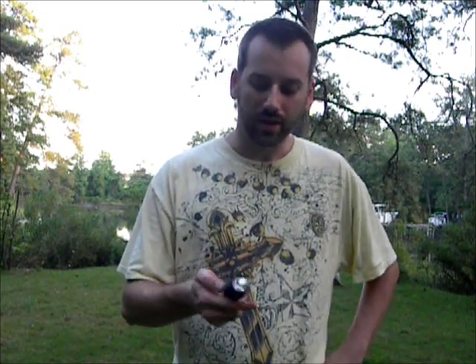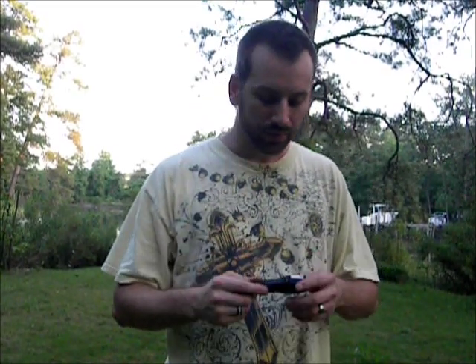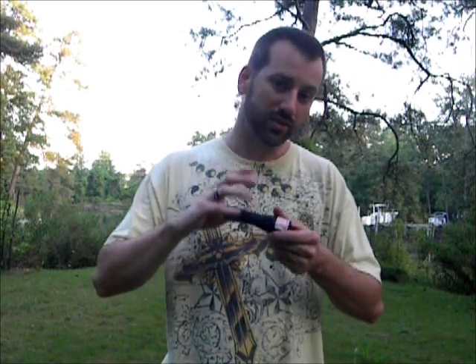I like the size of this flashlight. I like the fact that the button's on the back of it — that's where you want a button on a flashlight, in my personal preference. Over time I've learned that's the best way to have it. They tend not to break as often. Buttons on the side of the flashlight tend to go bad after a while — that's the reason why.